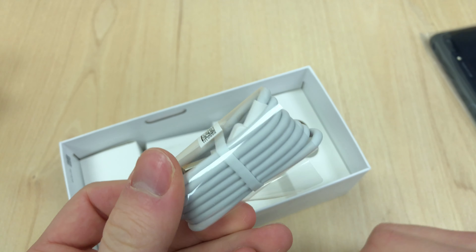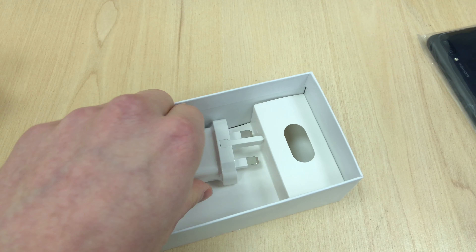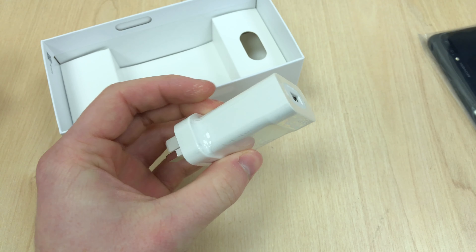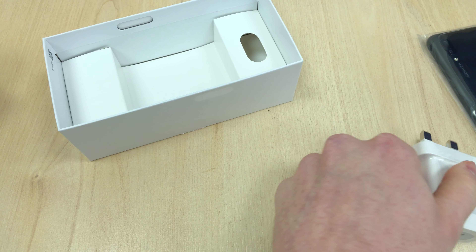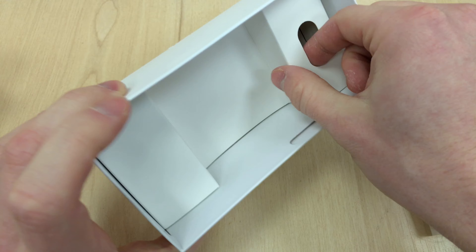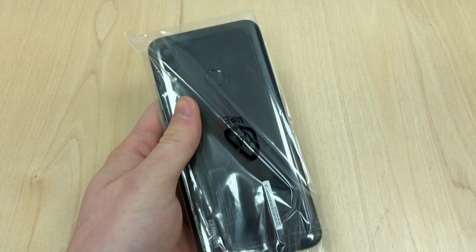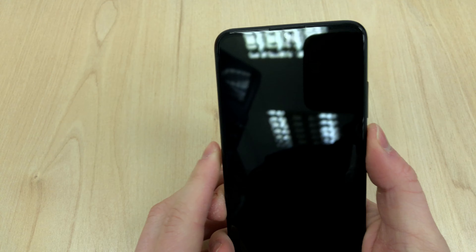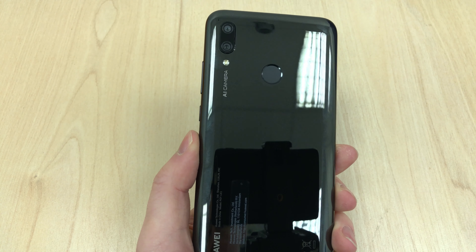This is a review unit, so you get the micro USB cable — yes, micro USB in 2019, which is a bit of a disappointment, but they had to cut costs somewhere. You do get the charger in the box as well, and headphones in a normal retail unit, at least in the UK. The good thing is it takes around 1 hour 45 minutes for a full charge, and half an hour gives around 35-36 percent.